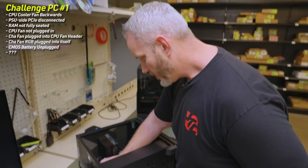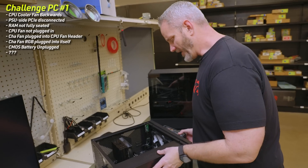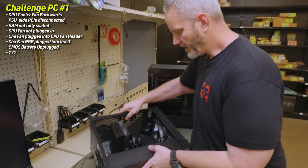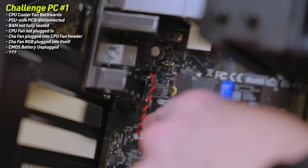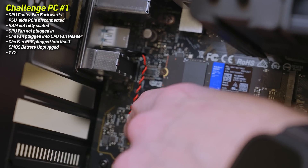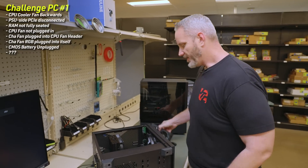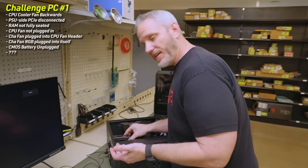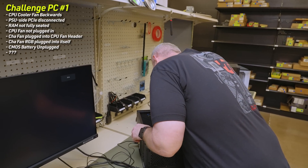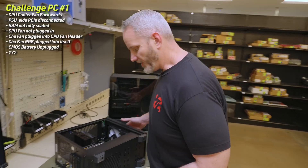I found the CMOS battery — it's one of those weird ones glued in sideways. It's in a little harness, and the harness was unplugged. What should have happened is I wouldn't have caught this only because the system was plugged in and didn't lose power long enough to reset its settings. So that would have been a missed item, mostly due to the length of time I'm sitting here with the system.